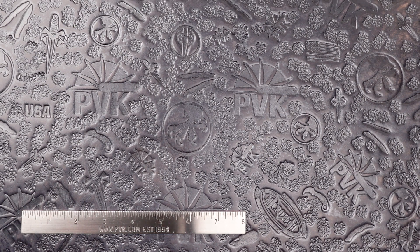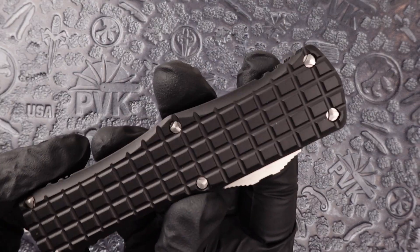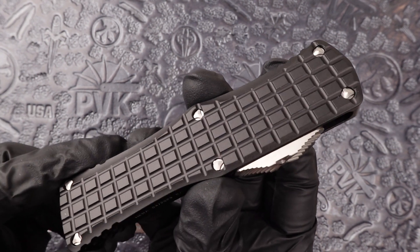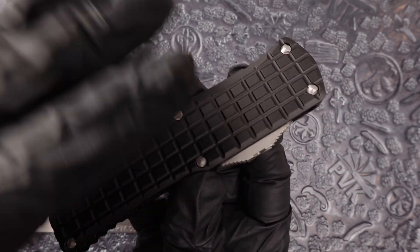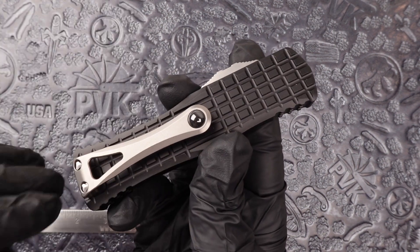Hey, how are we doing today folks? This is Zena coming at you from PVK and in this video we're going to be taking a look at a Frag Pattern Hera. Fully done and a DLC coated 6061 aluminum handle scaler, featuring full stonewashed hardware button and clip to match.